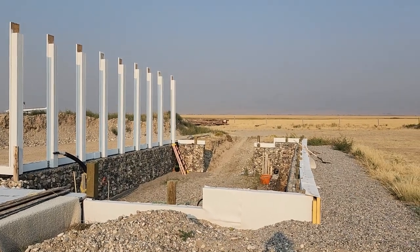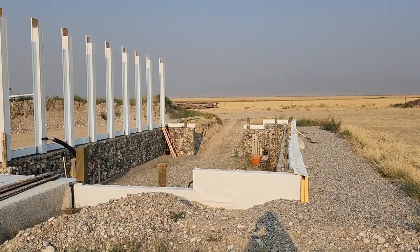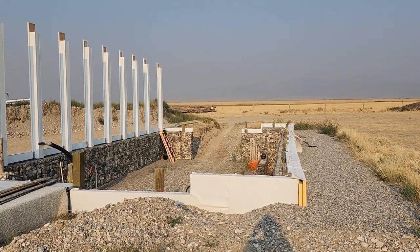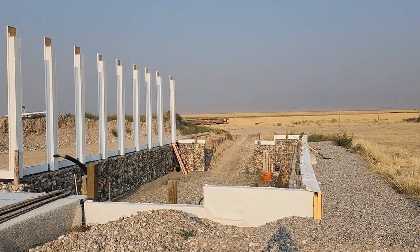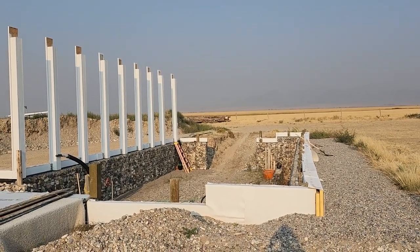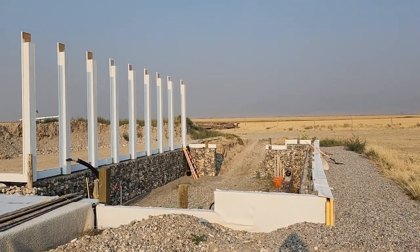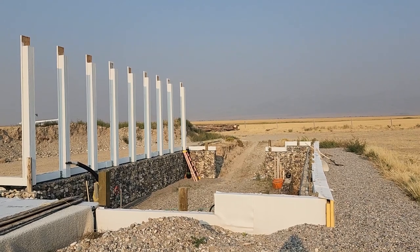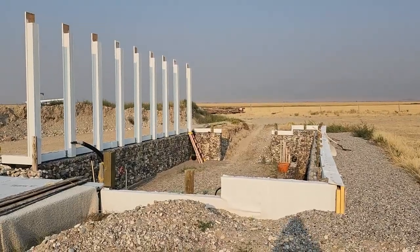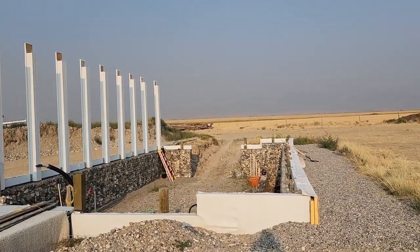I hear a truck approaching — I've got a delivery, and I need to head off the dogs. We have a Czechoslovakian Vlcak. We had a delivery yesterday on some canning supplies — I ordered some labels — and little Mr. Land Shark decided he wanted to open up the packages before we had a chance. The labels are ruined; he had them strung all over the yard like toilet paper. Naughty little boy.